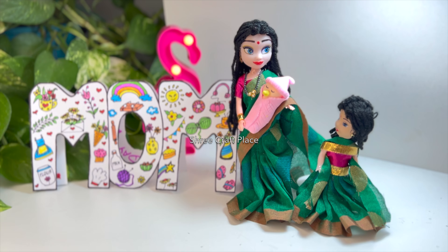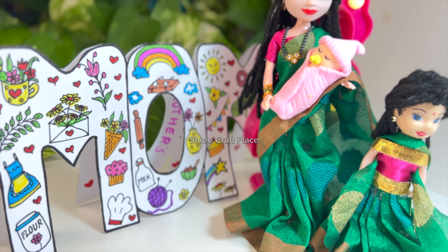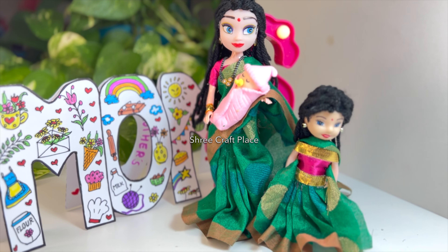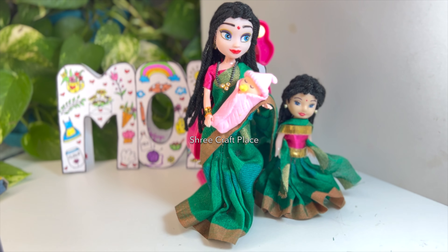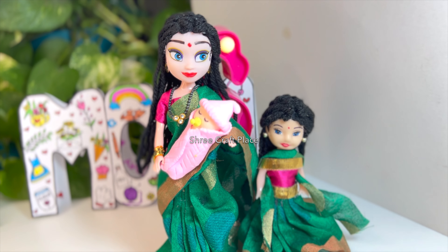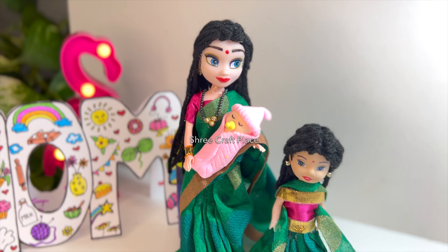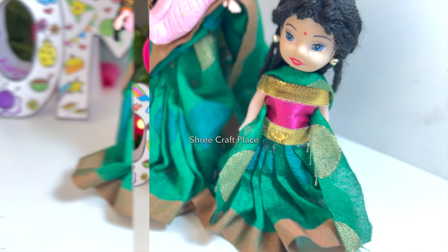You can see that we are using old girls and you can present this to your mom as well. I am sure she is going to love it and the process is very easy. We have taken a big girl and a small girl.